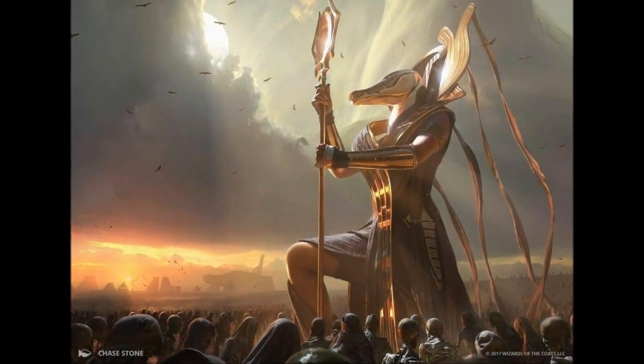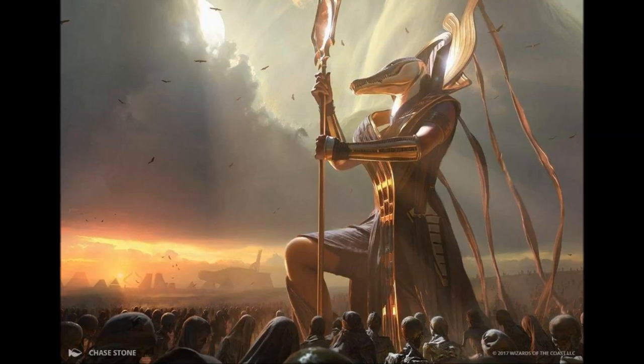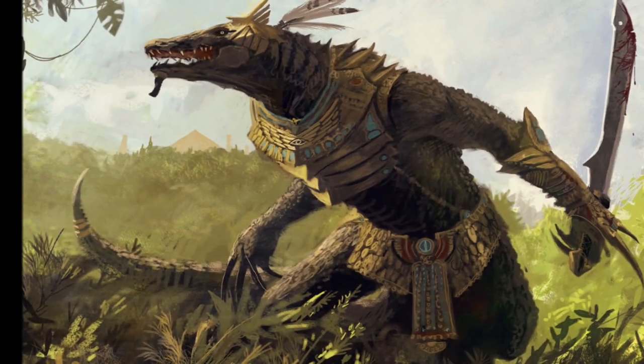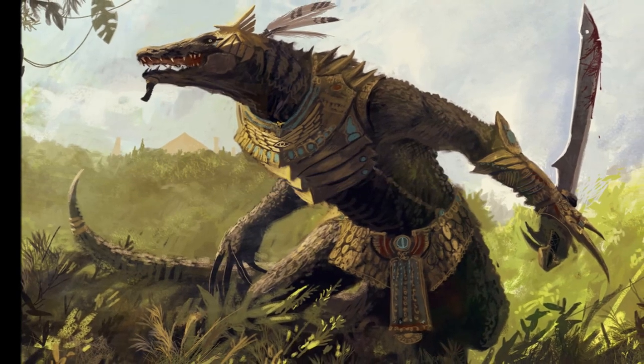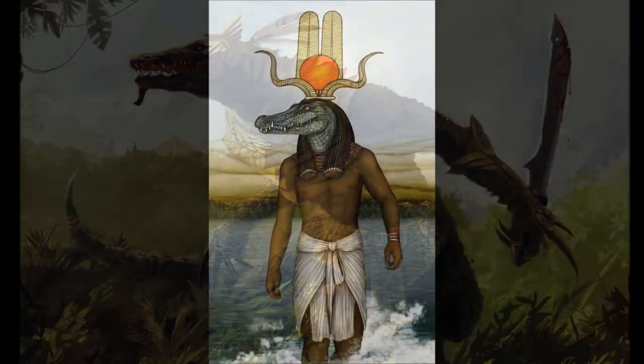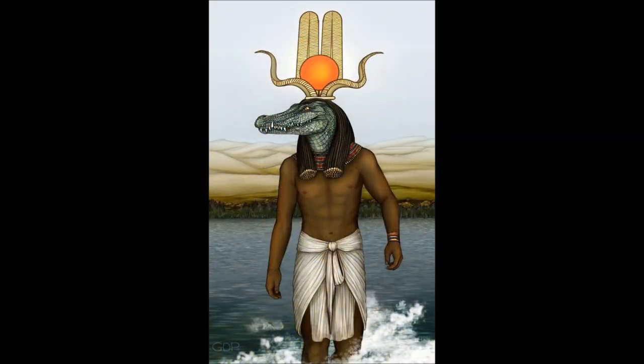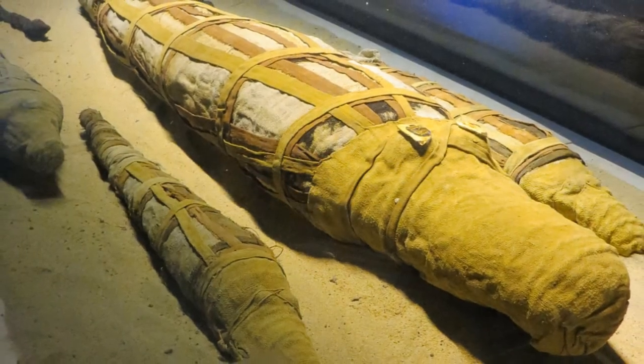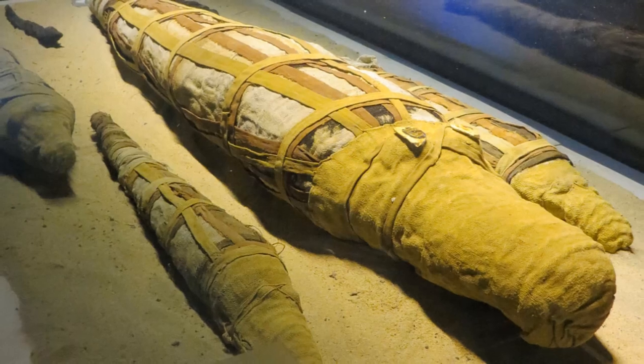Known as the Lord of the Waters, Sobek is the god of strength, power, and fertility. Sobek has a protective instinct and was known to be a guardian to the pharaoh, the Egyptian people, as well as the Nile itself. Many mummified crocodiles were discovered within tombs of the dead to provide protection for the deceased in the afterlife.